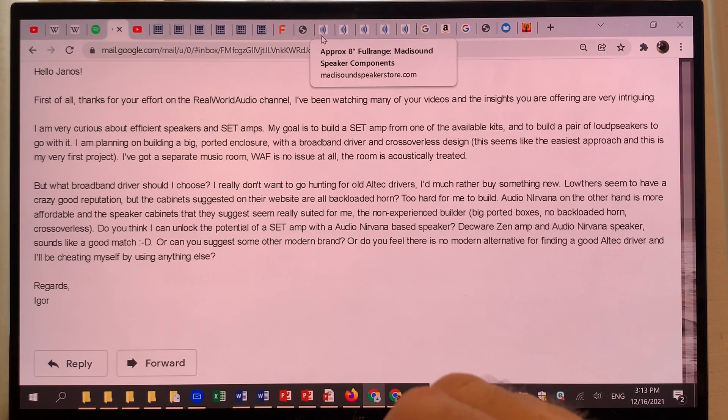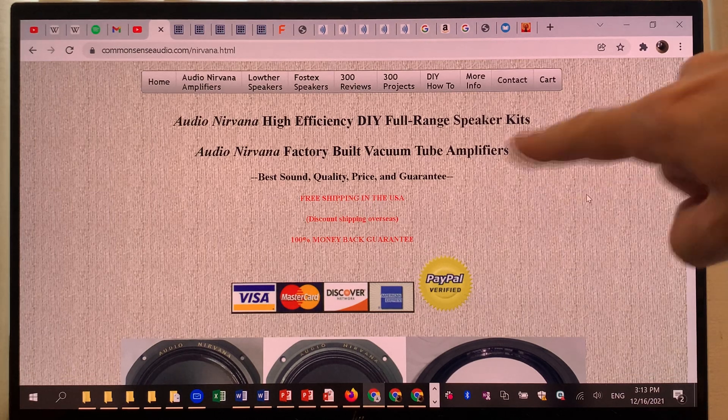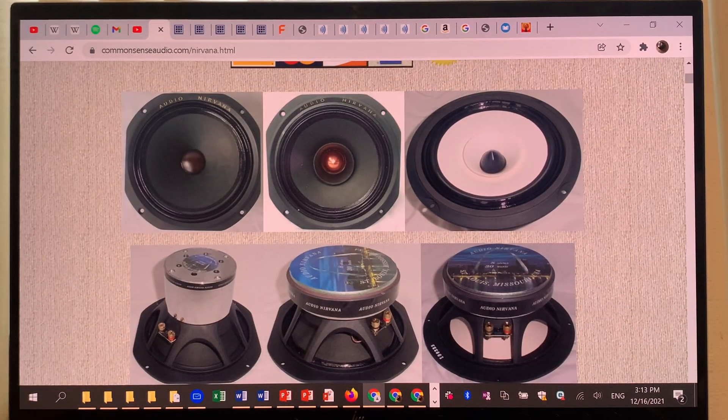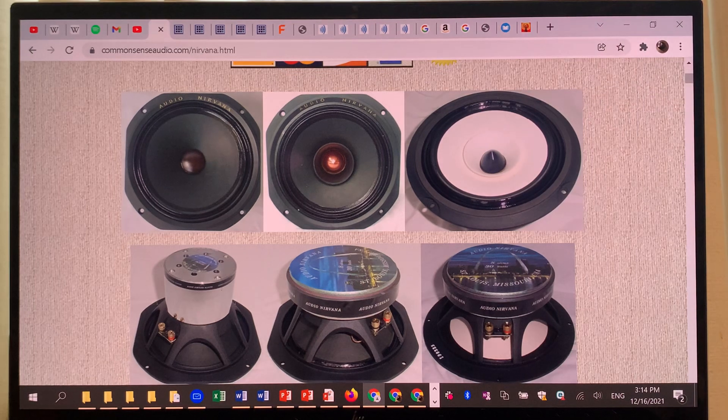I have tons of tabs open and I'll be moving between them. Here is Audio Nirvana's homepage — and look at that, you can start drooling, because they look like very nice drivers. They have nice pleated cloth surrounds and paper cones. The paper cone is to me the number one requirement for a driver to sound natural. We can choose other cone materials, but paper is the top choice.